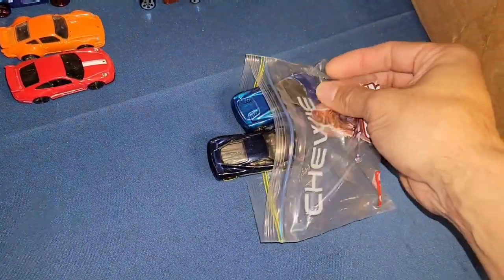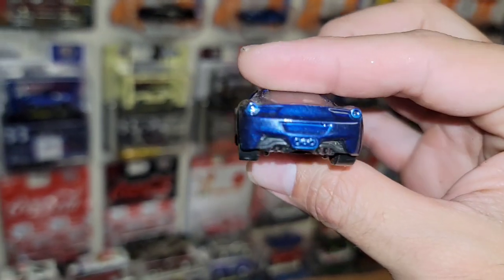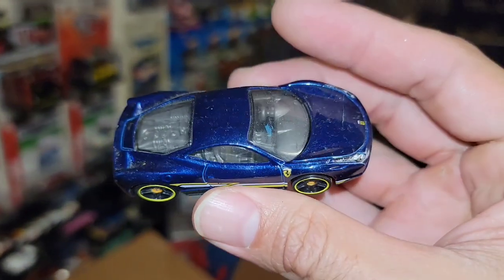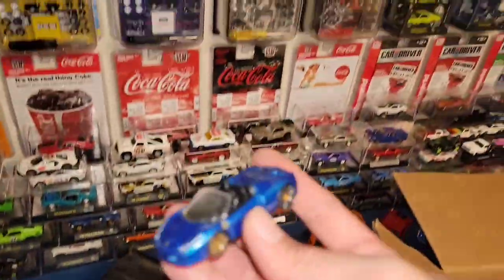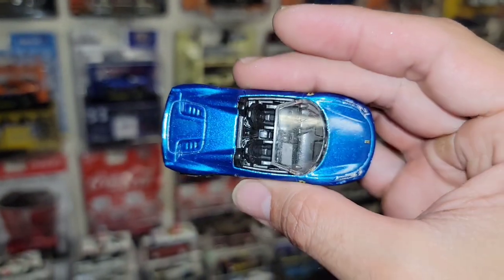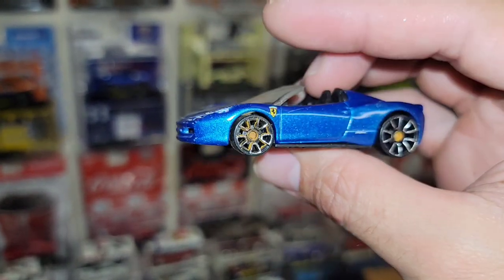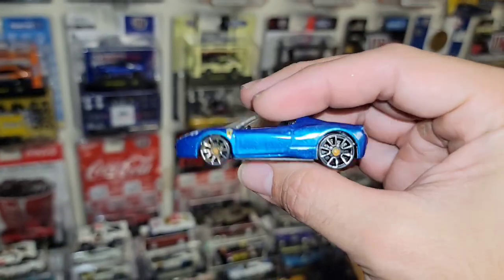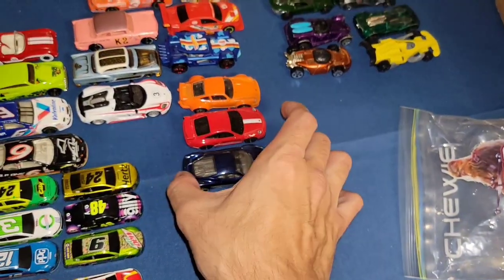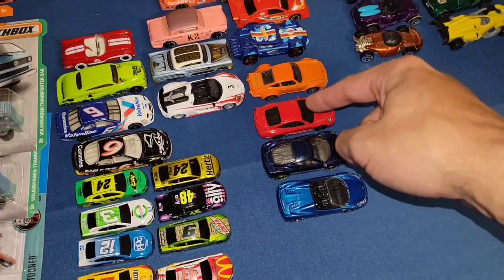We got some Ferraris. This is a beautiful blue 458 Italia — we just got a black one in loose, now we have the blue one loose. I do have the blue one carded, but that's such a beautiful color. And followed up with the 458 Spider. Look at that blue metallic — that thing is super nice. You have the huge Trap Fives in the back, smaller ones up front. Those are originally chrome — we gotta clean up those wheels just a little bit. It happens: if you get a little bit of moisture or water around those axles they are gonna rust out. That's the only downside to collecting loose cars — you have to be super careful for moisture or anything to get inside the interior and cause corrosion.